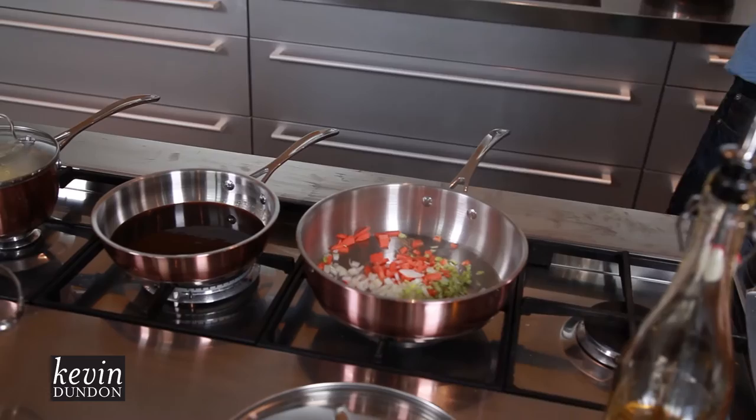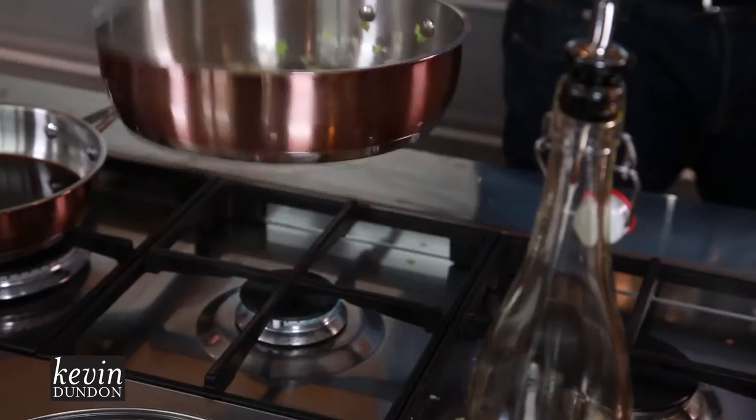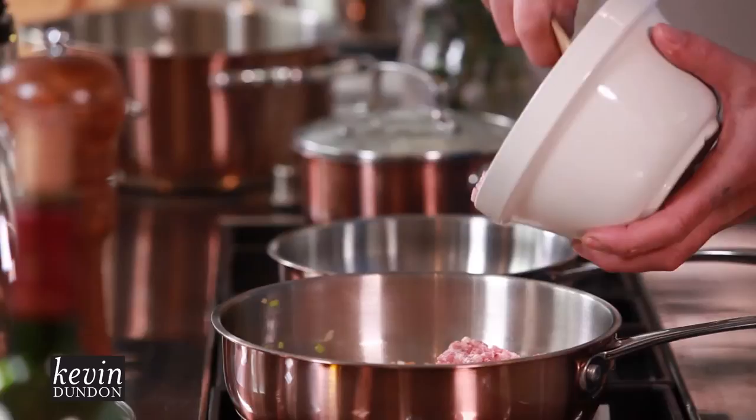Our vegetables are all chopped up and the pan is on. We're going to put a little bit of olive oil and in go the vegetables. You can see the way those pans are really conducting the heat really well. It just feels so good in your hand — the weight is perfect, and as you can see I've got my hand directly on the handle and it's not even hot.